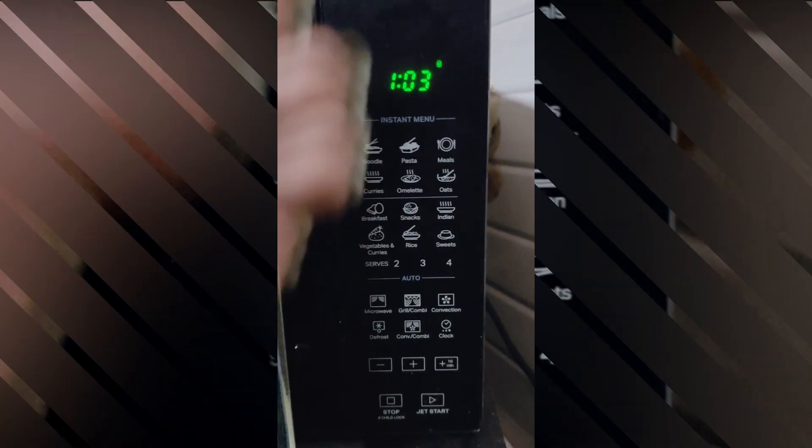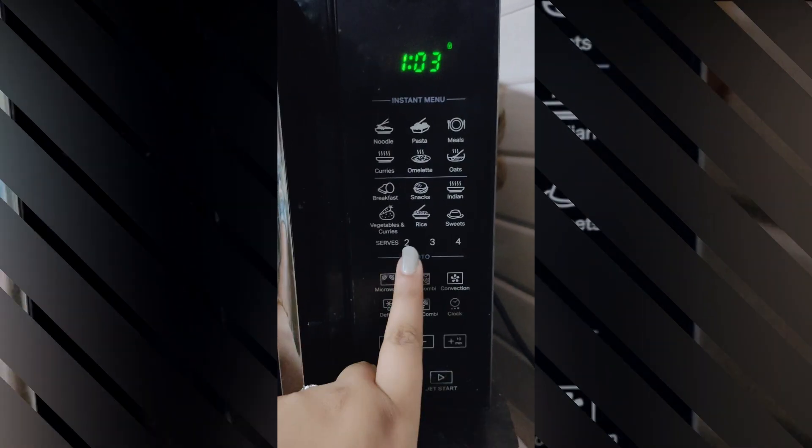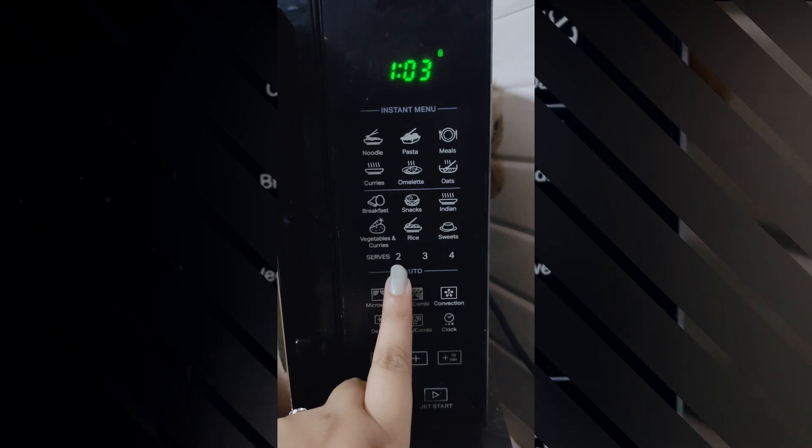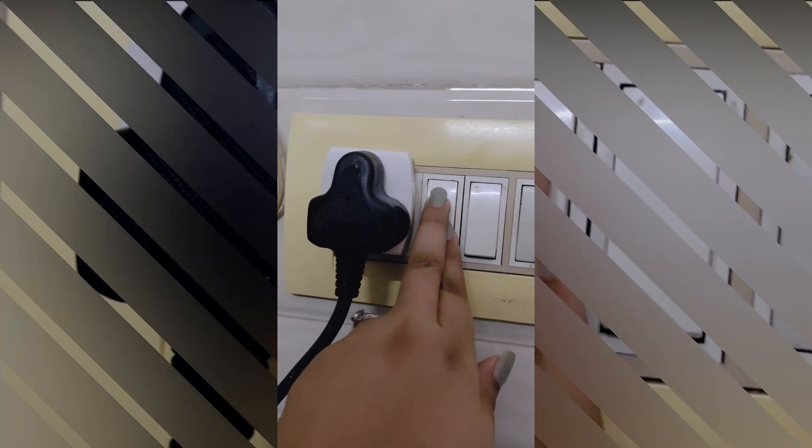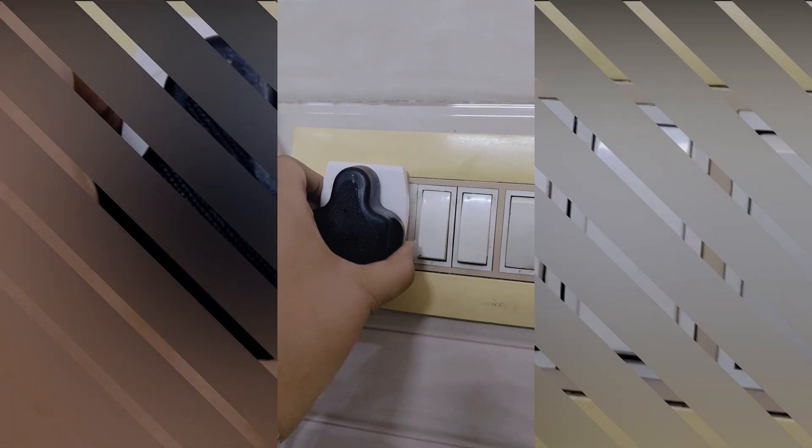Refer to your microwave's owner manual for specific instructions regarding error codes and troubleshooting steps tailored to your model. If you are still unable to resolve the issue after these steps, then contact a professional technician for further diagnosis and repair.